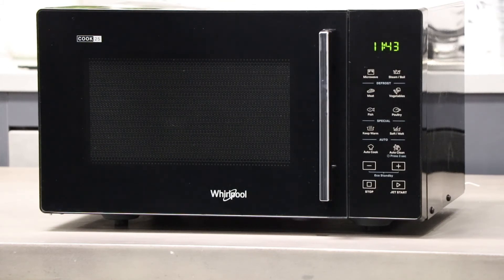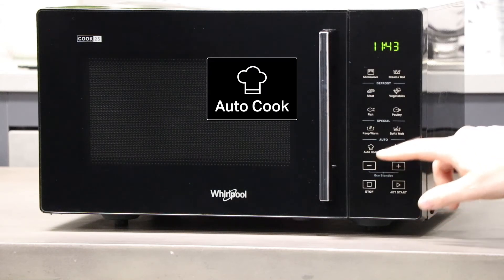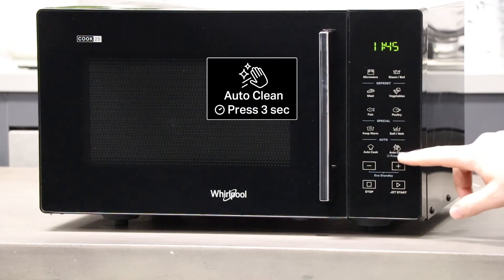This microwave has two types of functions under the auto menu. The first is the auto cook function which has recipes ranging from dough rising to scrambled eggs. The second is an auto clean function which is a 10 minute cleaning program where a mug of water is placed on the turntable. The water is then heated at a low wattage which creates condensation within the cavity, making it easier to wipe down grime build up with a damp cloth.